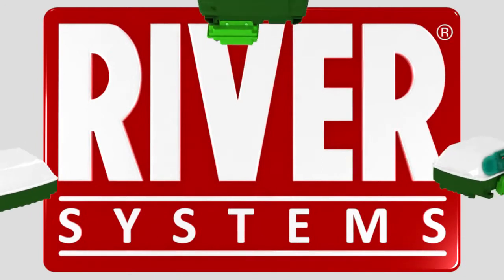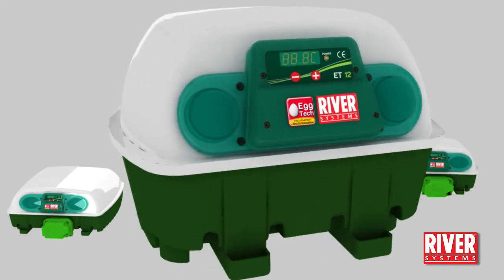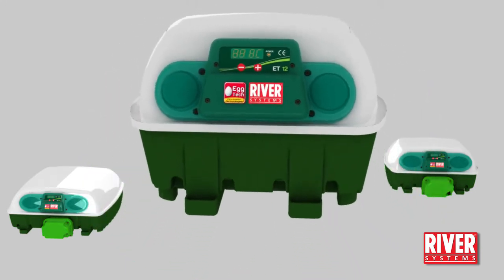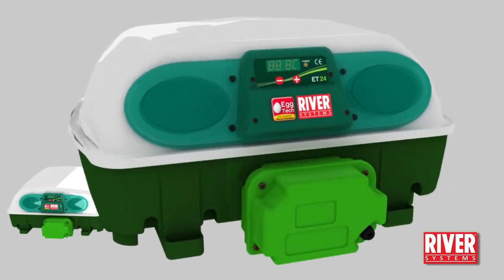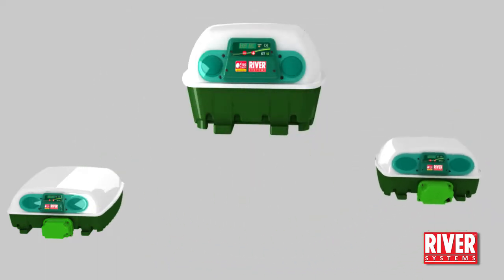The range consists of three models. ET12 with a capacity of 12 hen, turkey, duck and goose eggs, or 48 quail or small size eggs. ET24 with a capacity of 24 hen, turkey, duck and goose eggs, or 96 quail or small size eggs.